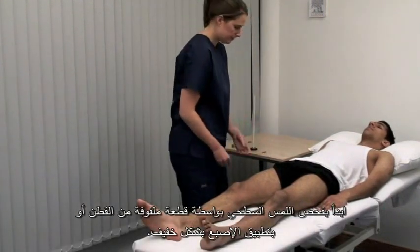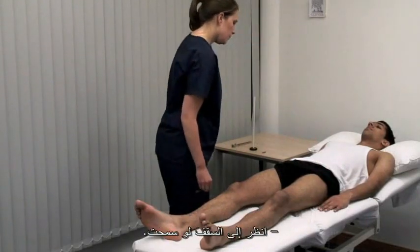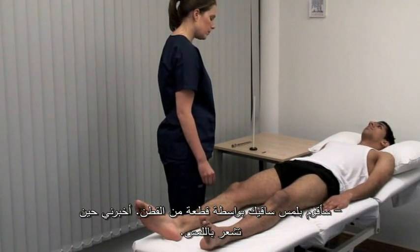Begin with light touch using a wisp of cotton wool or lightly apply your finger. Please look at the ceiling. I'm going to touch your legs with some cotton wool. Please say yes when you feel me touch you.